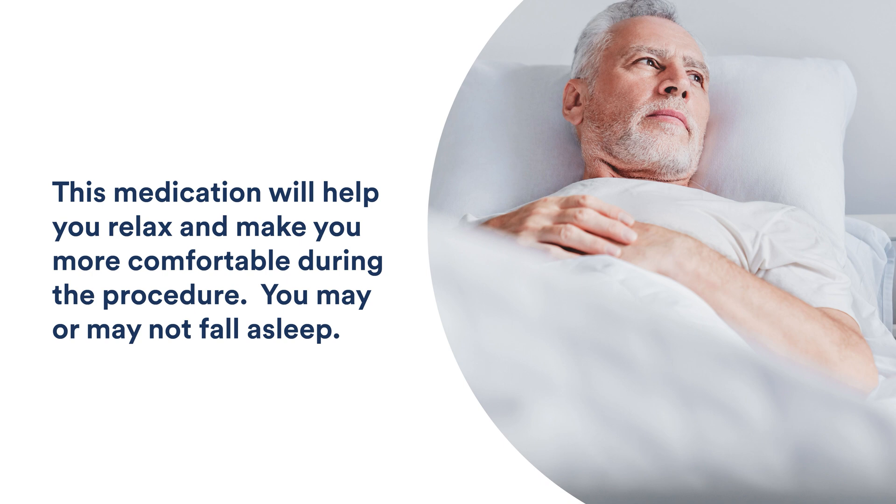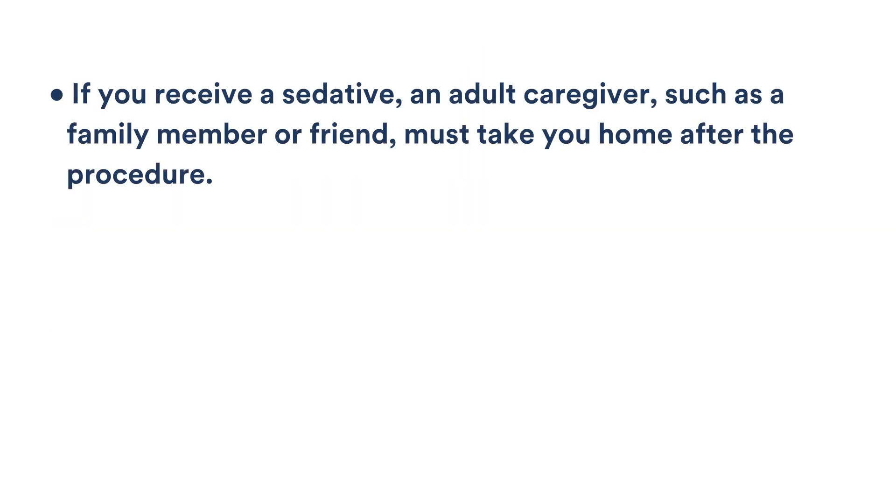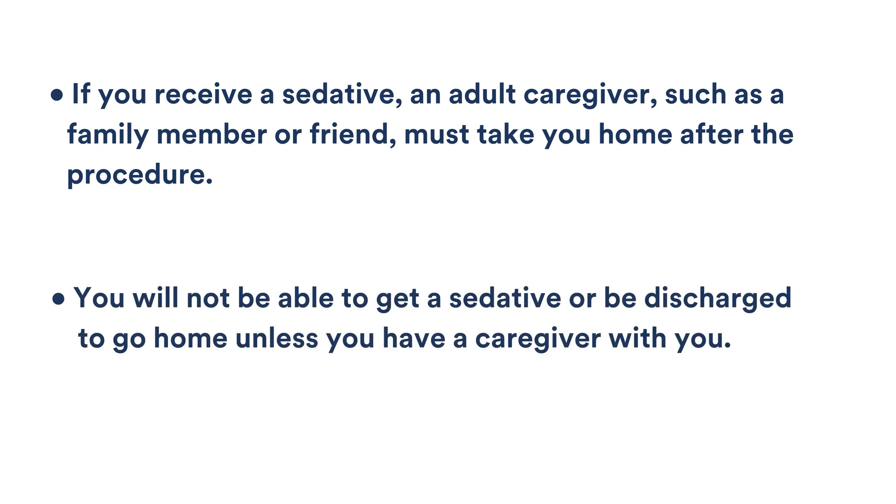You may or may not fall asleep from the sedative. If you receive a sedative, an adult caregiver, such as a family member or friend, must take you home after the procedure. You will not be able to get a sedative or be discharged to go home unless you have a caregiver with you.